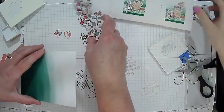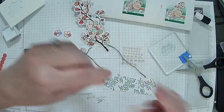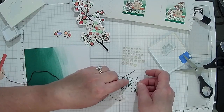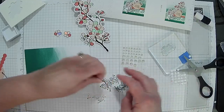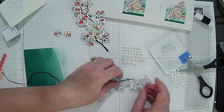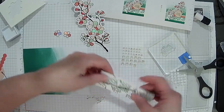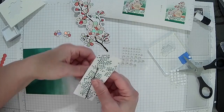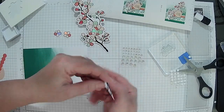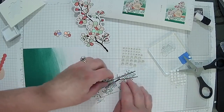We're going to have to wrap the string around this card, and it looks like they use a glue dot because you're crisscrossing it over. I'll put this down here. Do you guys ever do any string art at school? No. But you did wire — you made a wire sculpture!